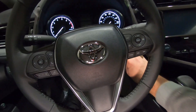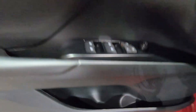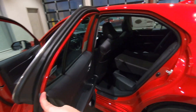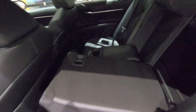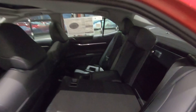Let's jump into the back seat. There are cupholders on the doors. We've got a 60-40 fold-down rear seat — I've got the 40% folded down right there. There are cupholders in the armrest, and there's plenty of room for three adults in the back.